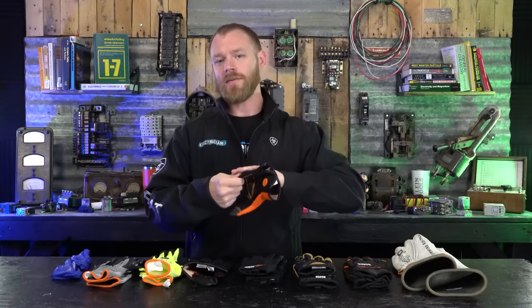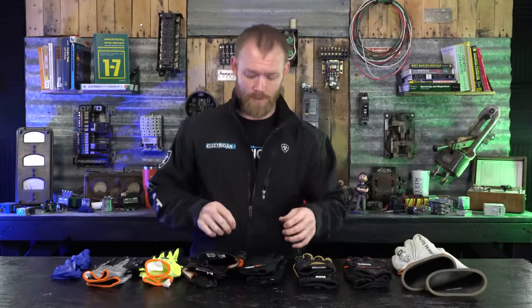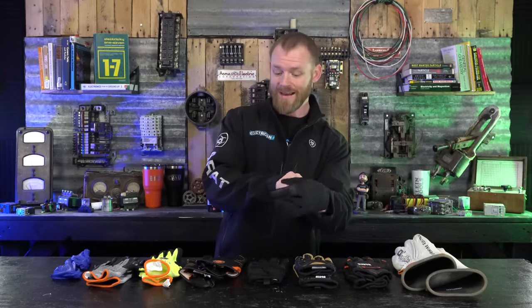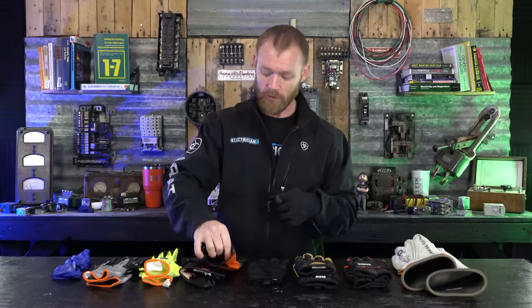The gloves are softer on the outside but they still protect your hands — most of the protection is on the inside of the hand because we're always pulling, grabbing, and gripping. The next series are their wire-pulling gloves — also an electrician's glove, but the grip on these is really grippy. They're meant for pulling wire to make sure you have a solid grip, or for something like a fish tape that keeps sliding through your hand.